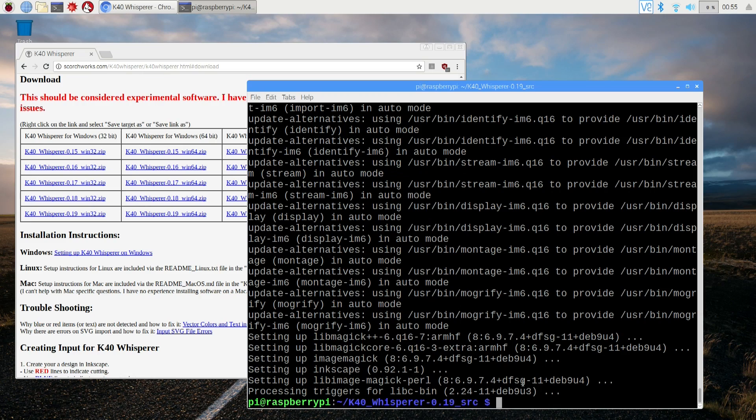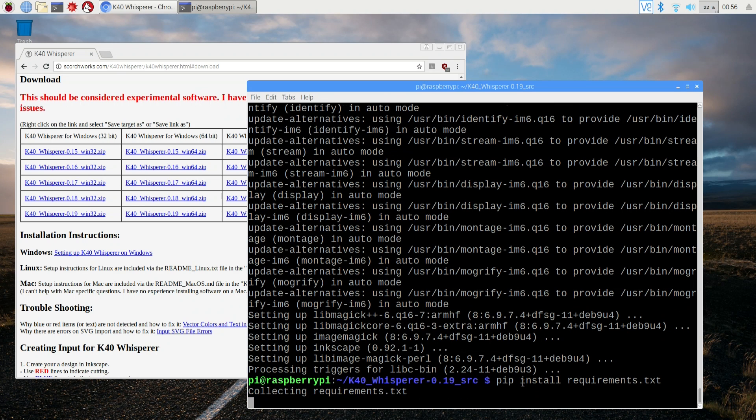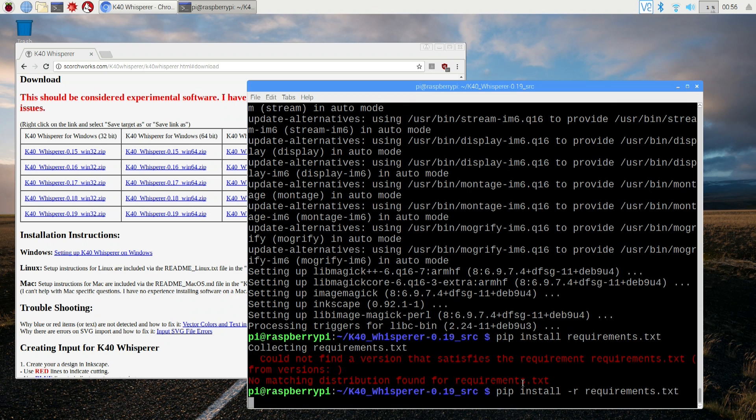Now that everything's installed, we're gonna head over and install the Python packages. We're going to do pip install -r requirements. Once you hit enter it's going to take all the packages in the requirements file and install them into your system for Python. This will take a while so you can walk away — it's got to compile stuff.